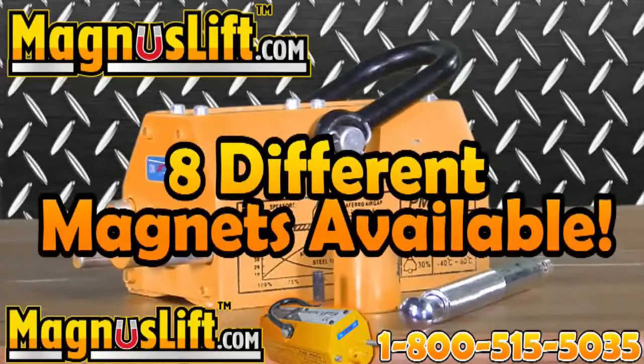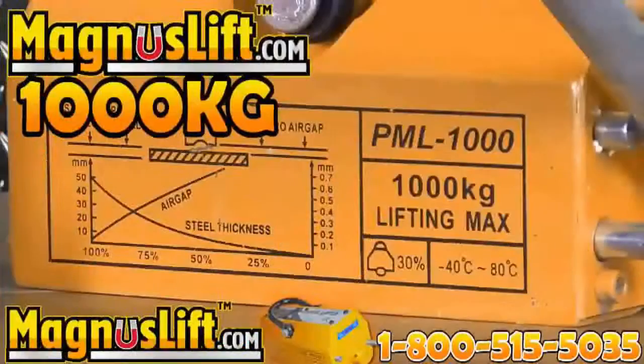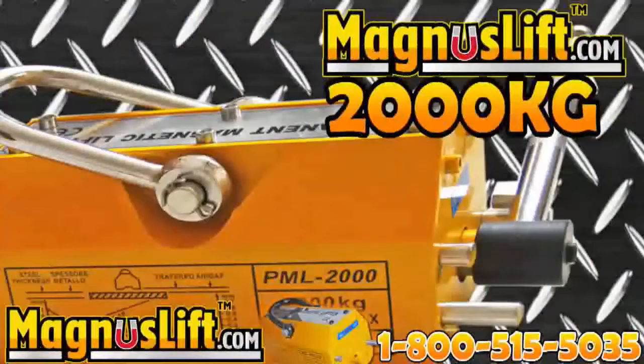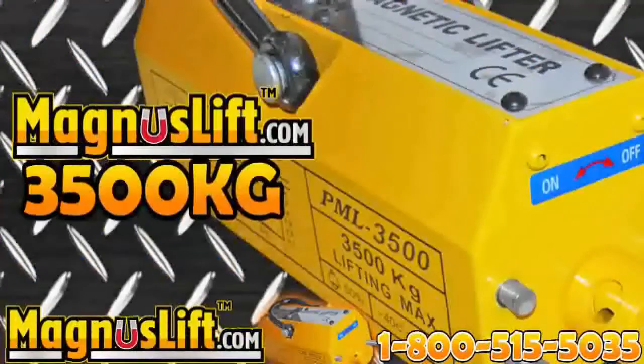We have 8 amazing Magnus Lift Permanent Lifting Magnets: Magnus Lift 600 kilograms at $395.95, 1,000 kilograms at $695.95, 2,000 kilograms at $1,295.95, 3,000 kilograms at $1,995.95, and 3,500 kilograms at $2,495.